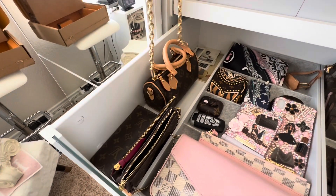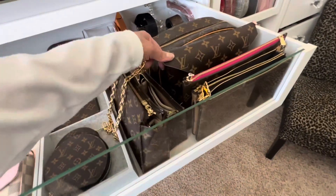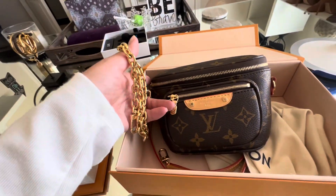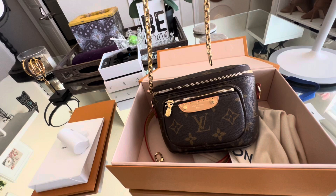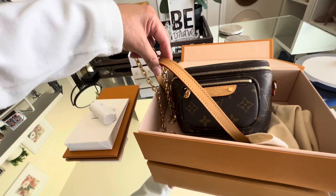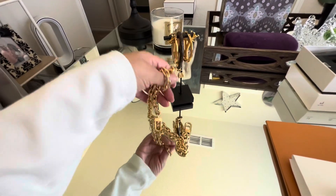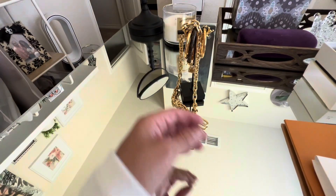Pretty much anything you would want to put a strap on — your Nano, any of your bags, or bags that you've converted that you just want to put a strap on. This little chain is definitely an extra bonus to getting the mini bum bag, because I don't see myself wearing it on the bum bag itself — it's too short — unless I adhered it to the strap to make it longer, like I did in the unboxing video.